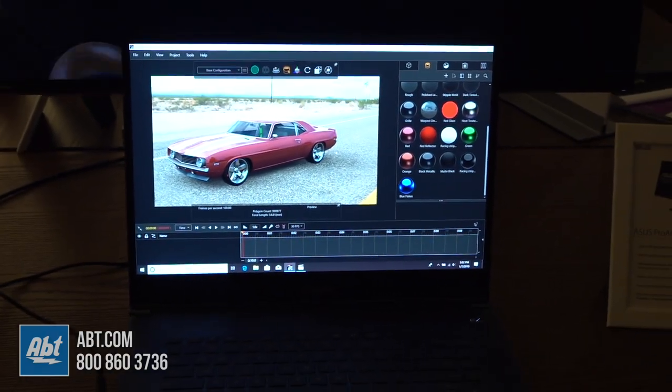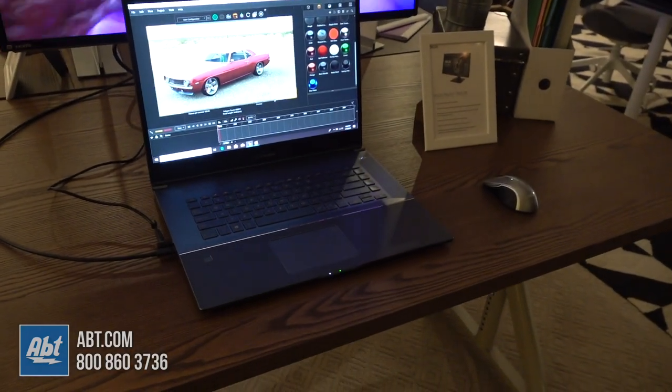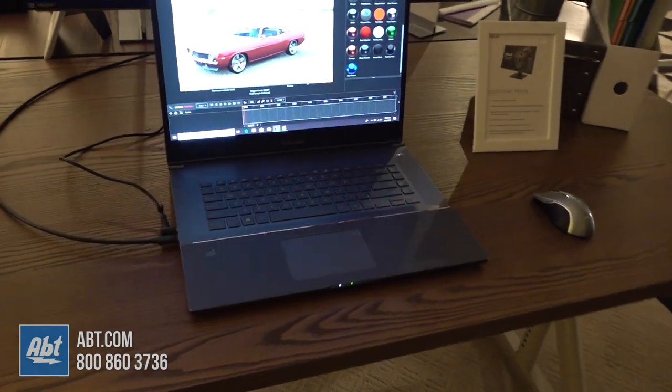We paid attention to all the little details too. It has a dual drive NVMe RAID SSD array, and one of those drives is connected directly to the CPU, so you get maximum performance in that configuration.